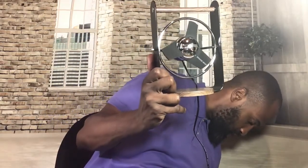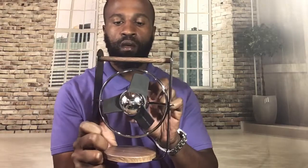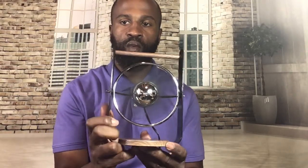Let's plug it in right here and see what we got. All right, it's plugged in now — there's a little power button right here. Turn it on, and voila.